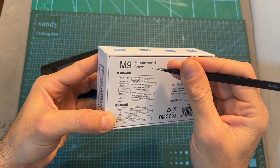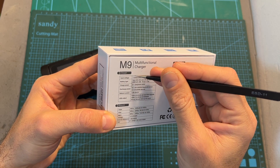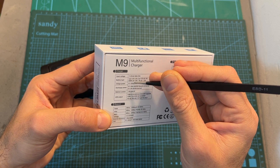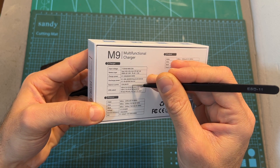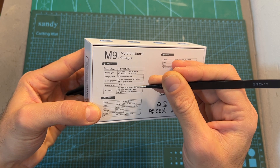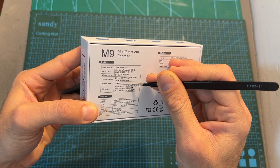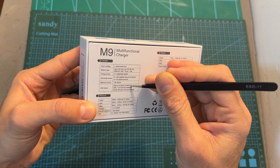As for the specs of the M9 multifunctional charger, the supported DC input voltage is between 7 to 35 volts, the maximum output power is 600 watts, the maximum output current is 20 amperes, the balance current is 1 ampere. The USB Type-A and USB Type-C ports support most of the recent fast charging protocols; the maximum output power of the USB Type-A connector is 18 watts, and the maximum output power of the USB Type-C connector is 65 watts.